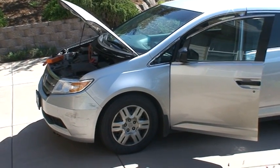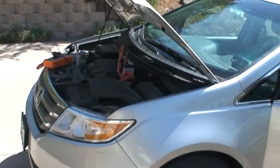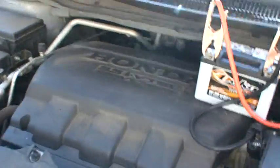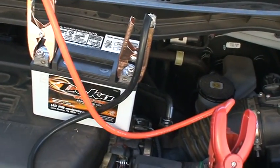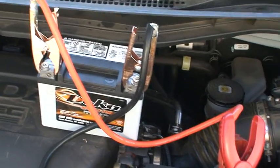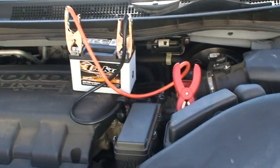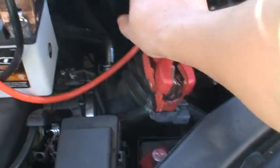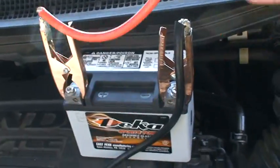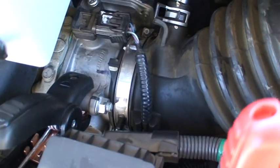This car is a Honda Odyssey with a 3.5 V6 engine. We've already disconnected the original battery and connected a small motorcycle battery, which is also weak. You can see the connection — positive to the small battery's positive, negative to the car chassis.